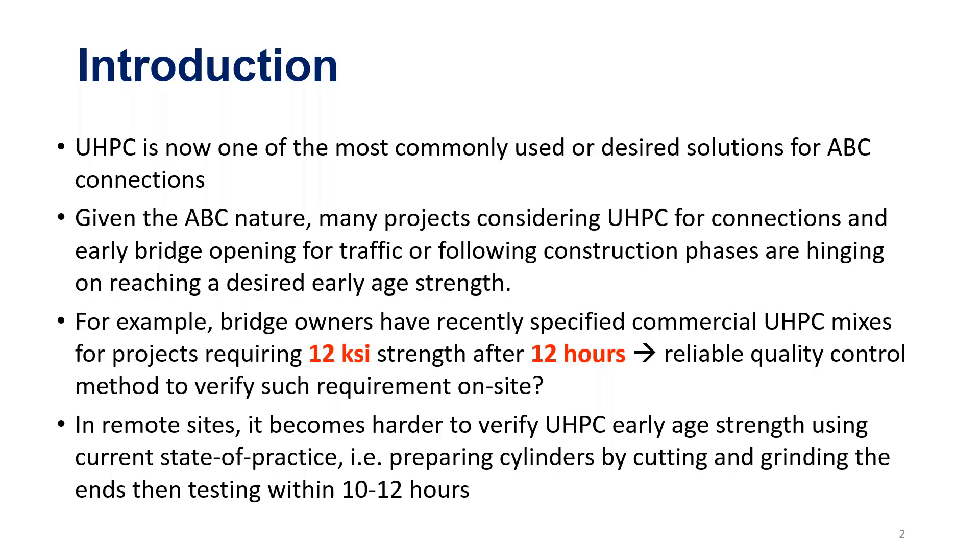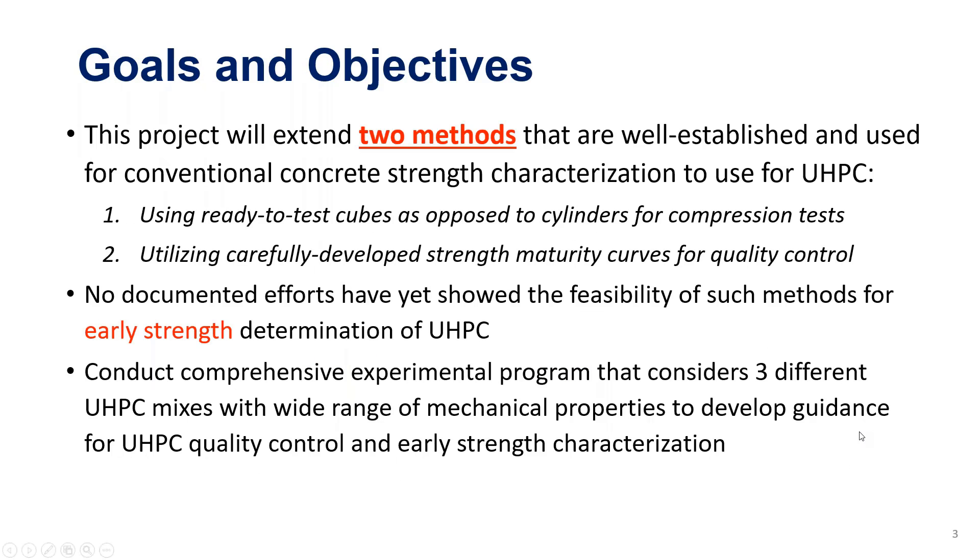Even at short timeframes like 12 hours or one and a half days, it is still challenging to rely on cylinder testing as we currently do. Because unlike conventional concrete, UHPC really requires special preparation of cylinders — you have to do end grinding and careful testing, otherwise you'll get very skewed results. So we wanted to look at two established methods used for conventional concrete and see if we can benefit from these in the UHPC world.